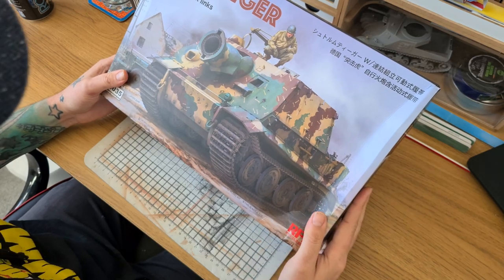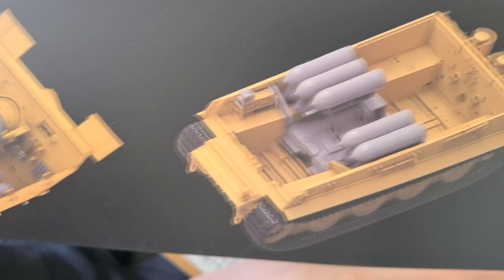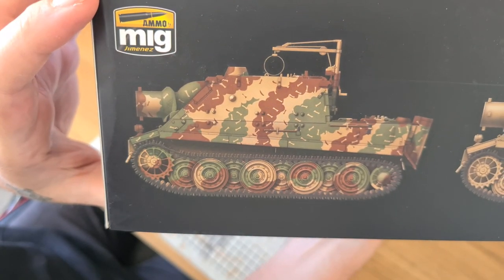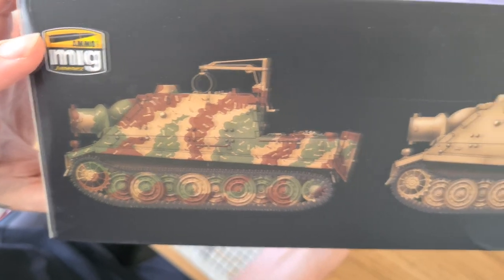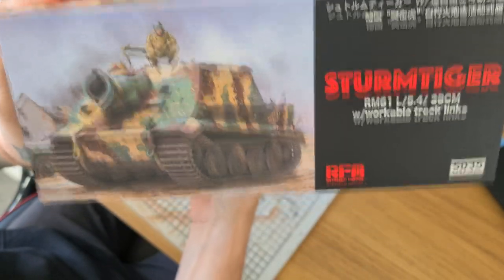Lovely box art as normal by Ryfield Models — Jason who does a lot of the box art has obviously done this one as well. On the box we've got a couple of previews of the interior: the full turret interior and a partial interior in the lower hull. So this is a partial interior kit, it's not the full interior model. There are some nice color profiles done by Megama — I think this is probably going to be the one I build. Really interesting, just not quite sure how I'm going to do the almost dog-bone looking texture on the paintwork. We've got a plain one in dunkelgelb and then a fairly typical ambush pattern as well.